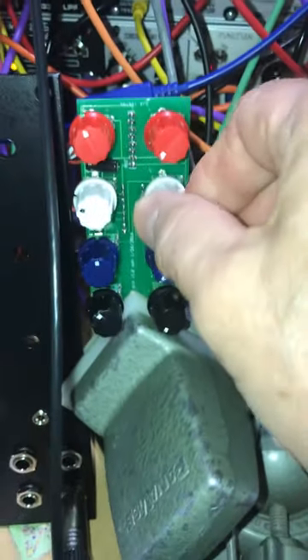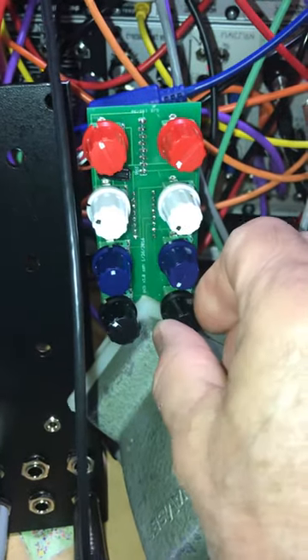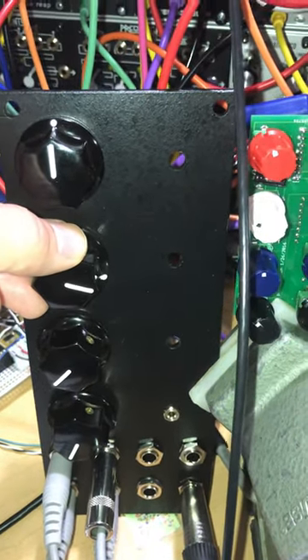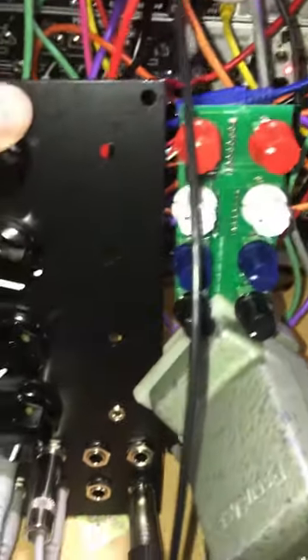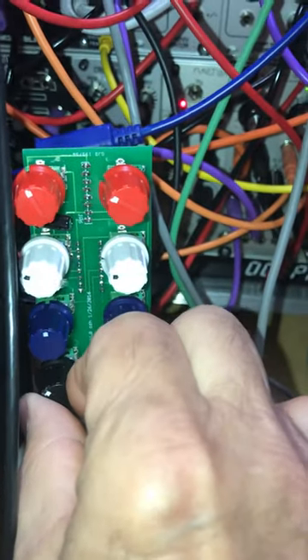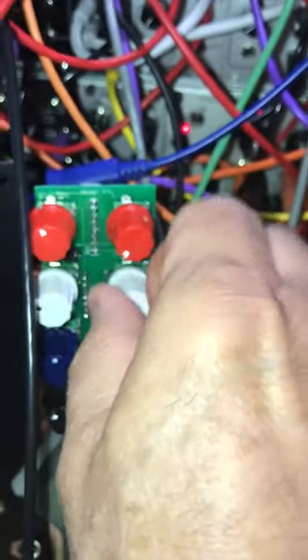That's one. That's two. And we can turn up the resonance.